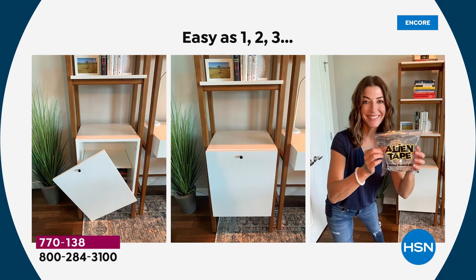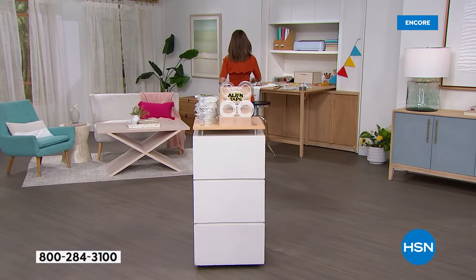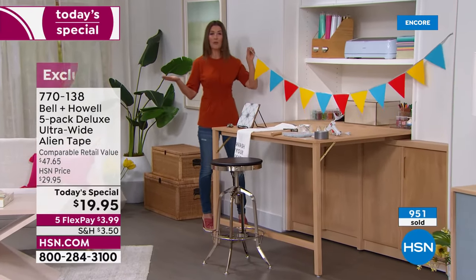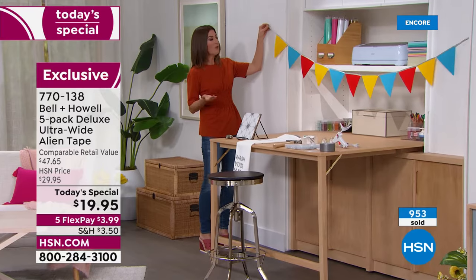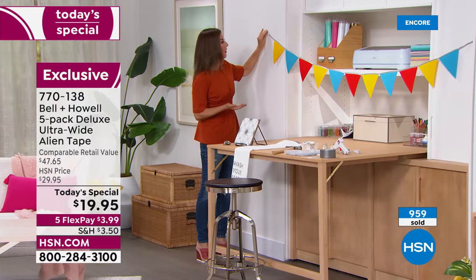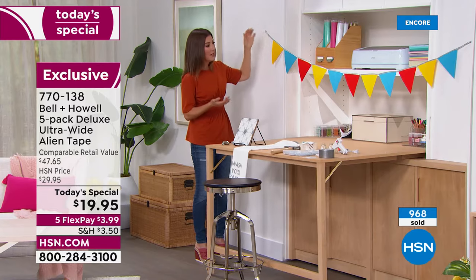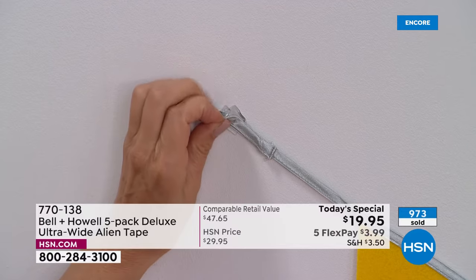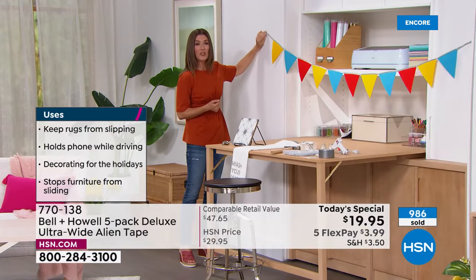It was part of a furniture set — not an inexpensive piece — and when one of the doors fell off, no furniture repair person would look at it. I said, 'I'll just do it myself with Alien Tape.' And for decorating: all the different times you have a birthday party, Fourth of July, hanging red, white, and blue flags — look at this — and whenever you want to take it off, it's easy to release and doesn't damage any materials.